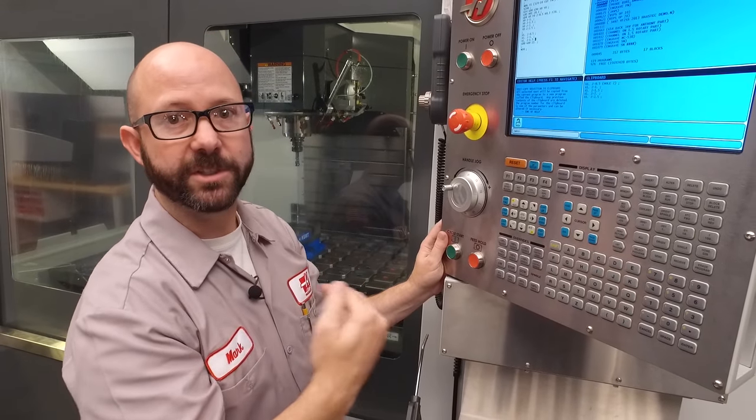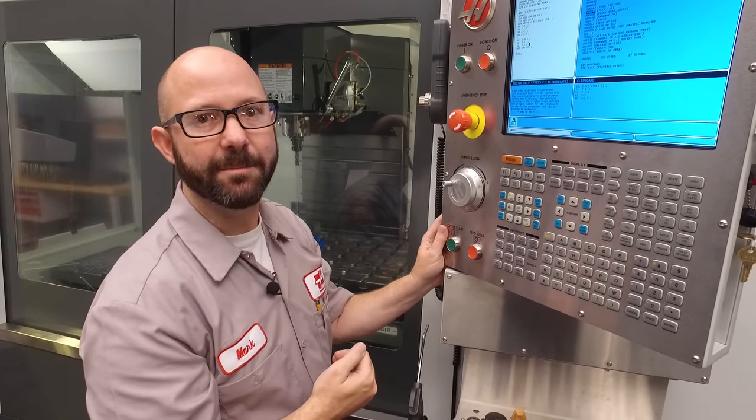We'll continue this in half inch increments until we reach that Z minus 2.5 depth. We wrote a program that peck taps two holes to a final Z depth in half inch increments by using Setting 133. For those G84 videos that we talked about, click on the bonus content at the end. Be sure to subscribe to this channel. Thanks for watching this Haas Tip of the Day.